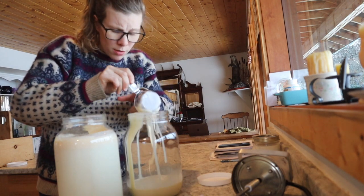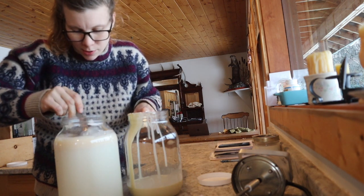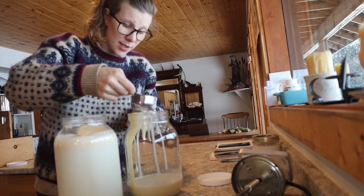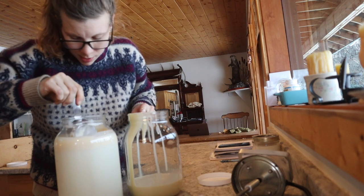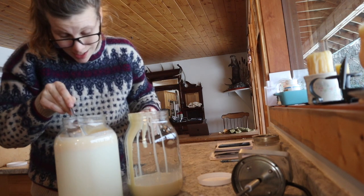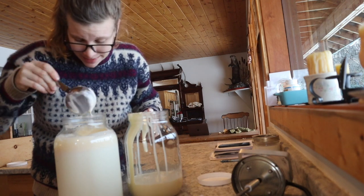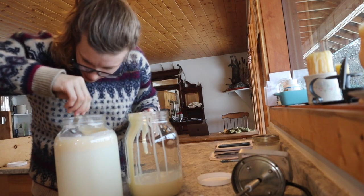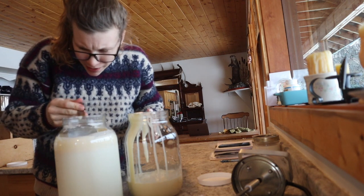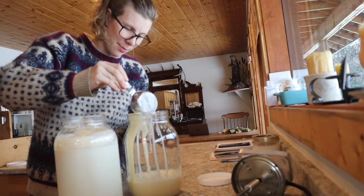We're calf sharing with her, which is not usually my first choice but it's working out for now. She only gives us about a gallon a day on top of what she feeds the calf, so it would feel ridiculous to milk all that out just to feed most of it to the calf. And she's got tiny little teats. I'm hoping the calf nursing will help lengthen her teats some too.